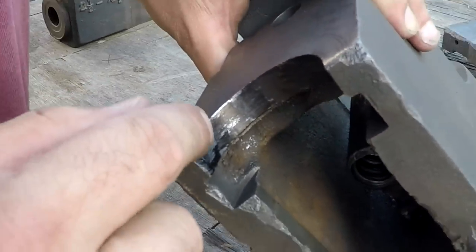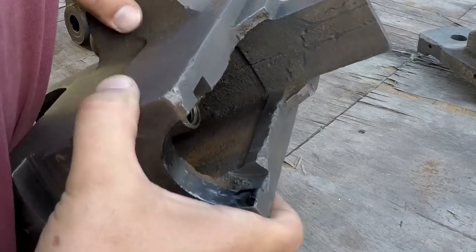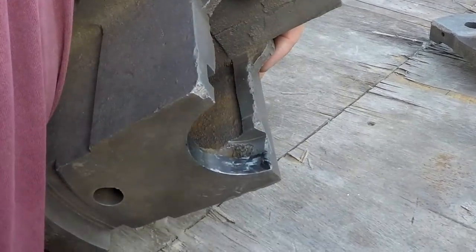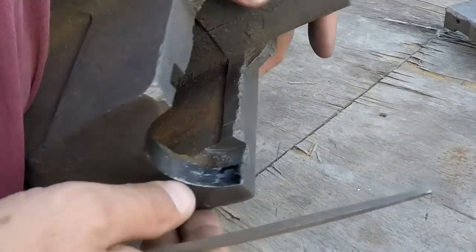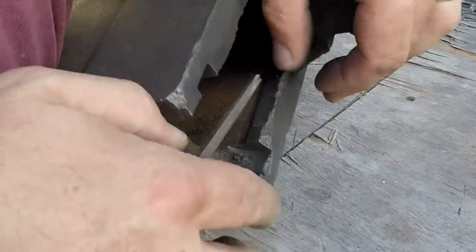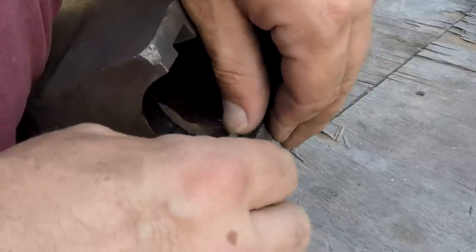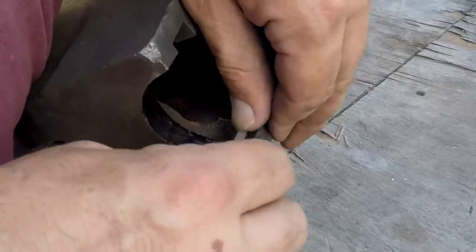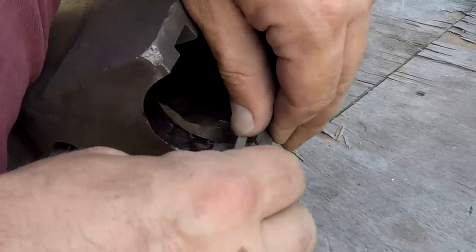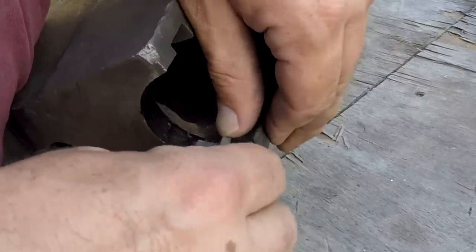Somebody has hit on this thing and it's deformed the metal just a little bit right there. So I've got a really fine file here and I'm gonna draw file this just a little bit — want to remove a very minimal amount of metal here. We ain't trying to reshape this whole thing, we're just trying to make it move through there freely.